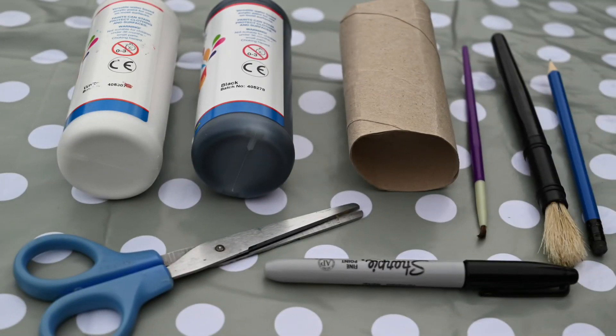You will need a cardboard roll, a pencil, scissors, white and green paint, paint brushes, and a fine nib permanent marker in black.